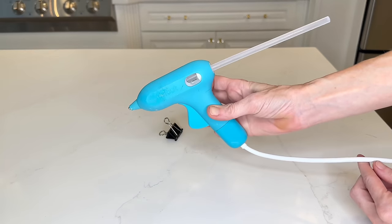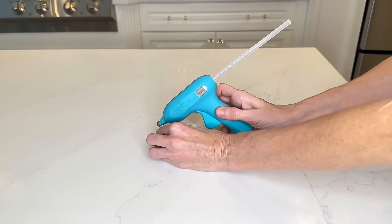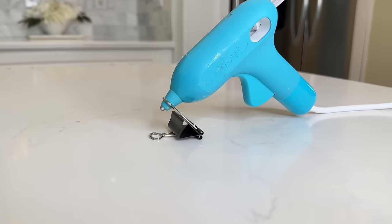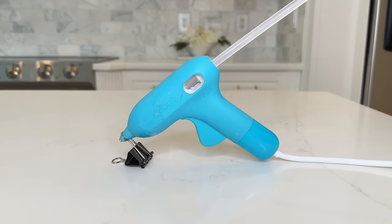My hot glue gun doesn't have a stand, so I'm always propping it up against something — very cumbersome. A Dollar Tree binder clip is going to help. Take the binder clip, turn it on its side, then get your hot glue gun and put the tip through the metal clip. Press it in fairly hard and it will hold your hot glue gun straight up, so you don't have to worry about it tipping or falling over.